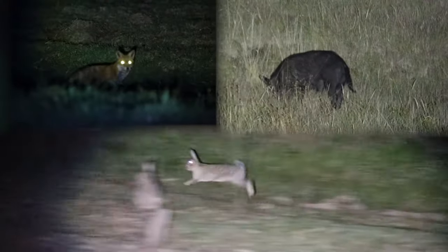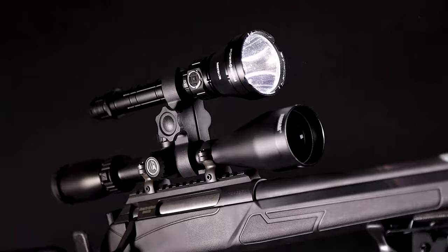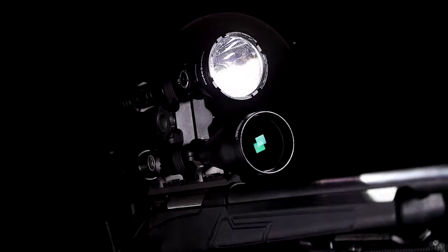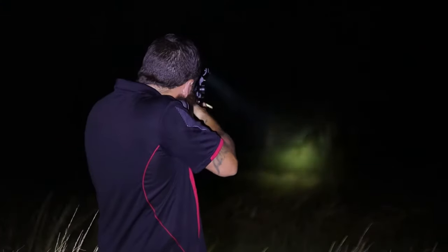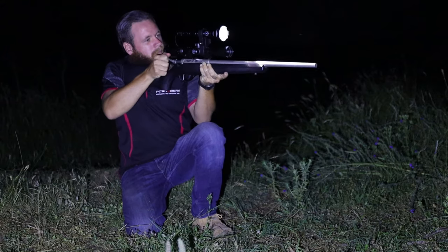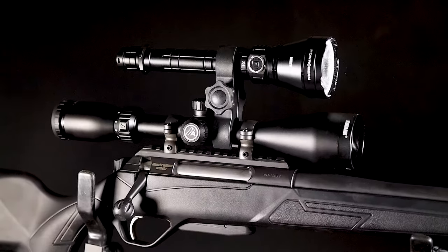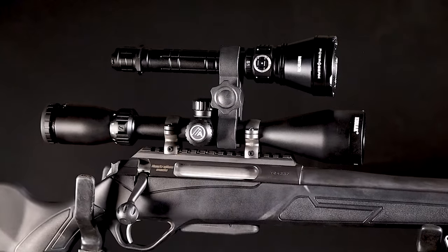The bush is full of feral and game animals and they all come out at night. Hunt them down with the Powerbeam Meteor Hunters Kit. The Meteor gives you an incredible range, further than a typical hunter can shoot in the field. It shines a powerfully bright white LED light from a lightweight package that mounts directly to your favourite hunting rifle.